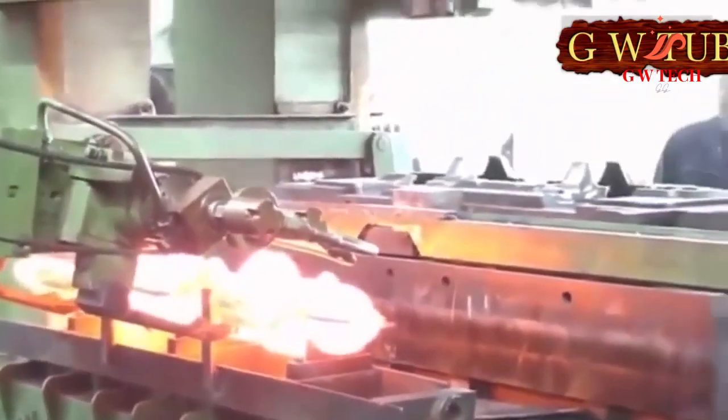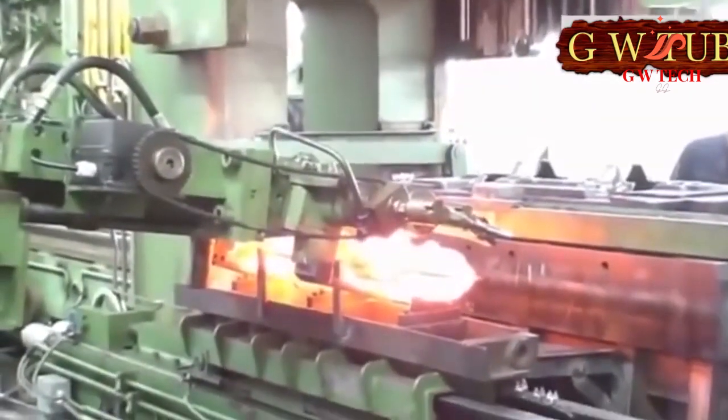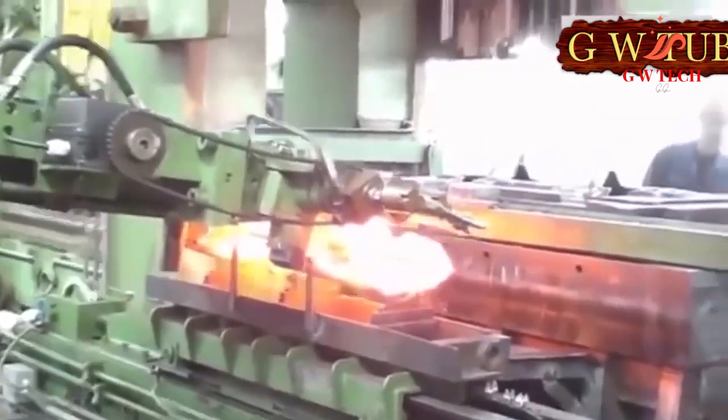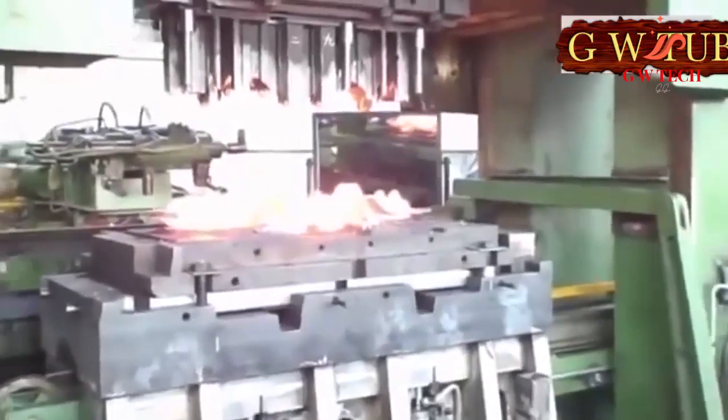Steel alloys such as chromium-vanadium, chromium-molybdenum, nickel-chromium, and nickel-chromium-molybdenum are used for manufacturing crankshafts for high-speed, high-power diesel engines for various applications.